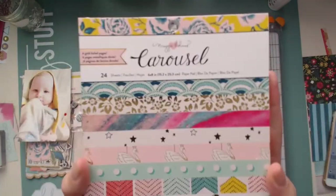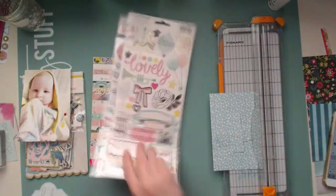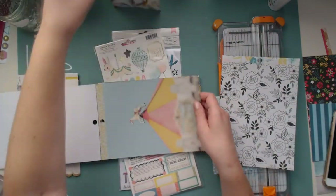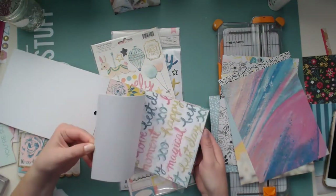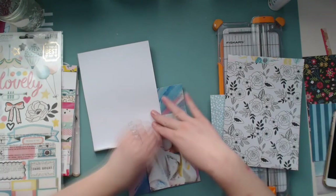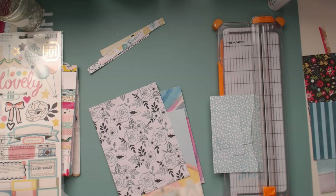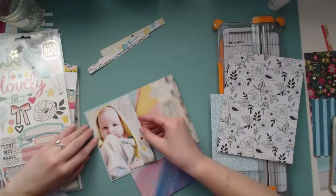Hello scrapbookers, this is Megan and I'm back today with a fun new inspired-by video. I'm showing you the new Maggie Holmes collection which I'm going to be using for this layout, and also I have this photo. You're probably wondering whose kid this is if you haven't seen the other ladies' videos yet - I'll leave a link below to all of the ladies' channels so you can see all of the layouts this month.